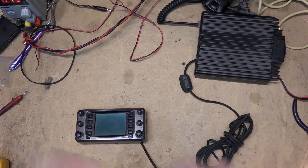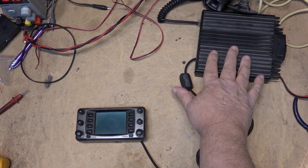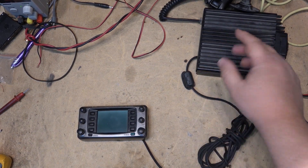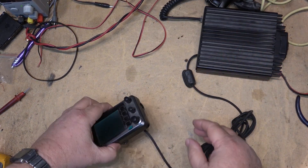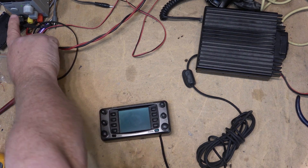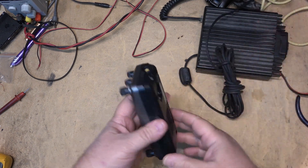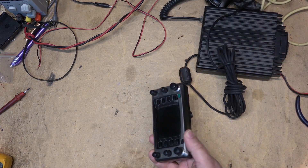Anyway, this one here - the screen is not showing anything, just like the last time I broke it out. So we're going to take this apart and see if we can get it to work once again. This is a two-piece unit. This is the radio - the transceiver is here, this connects to the antenna, and a microphone plugs in here. This is just the front end, so we're going to kill the power and open the control unit up because this is where the fault is going to be.